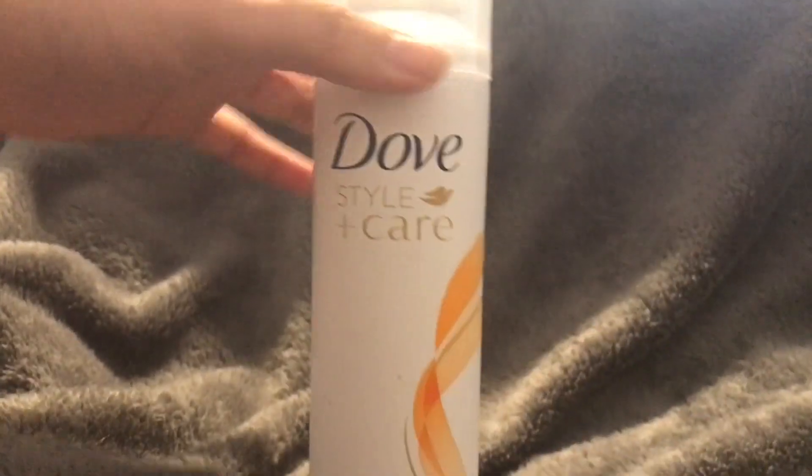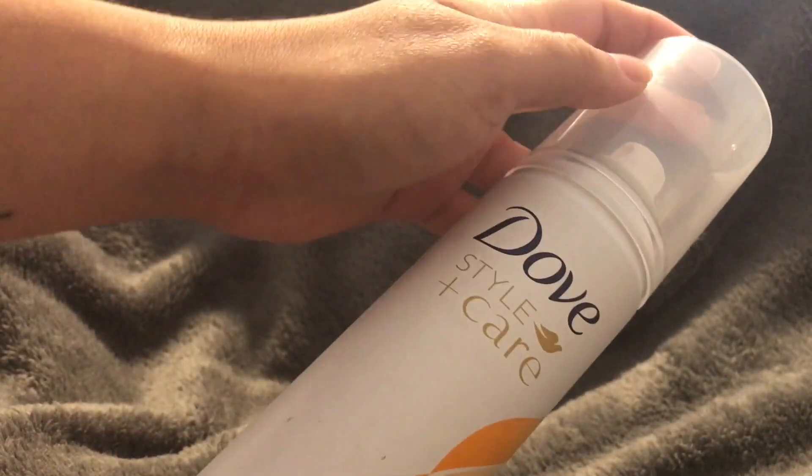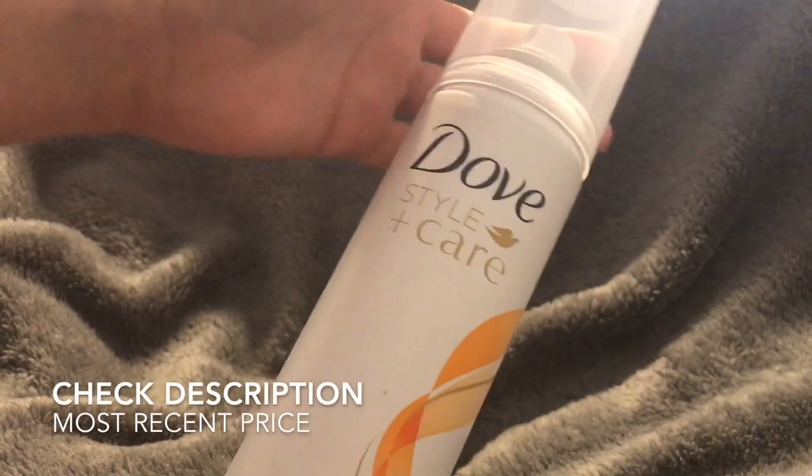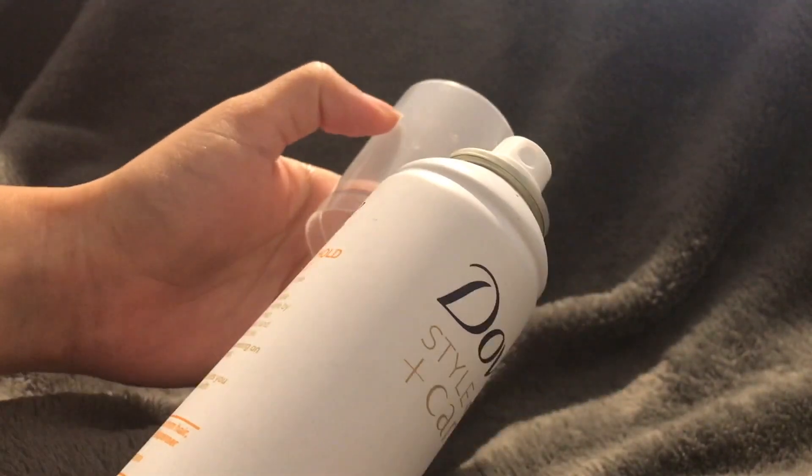You can hear the snap, so you know it's closed and don't have to worry about it coming off. The lid is pretty tall — I feel like it doesn't really need to be that tall. It would be nice if they'd made it a little smaller, but it's not a deal breaker. They could have definitely saved a couple of inches there.